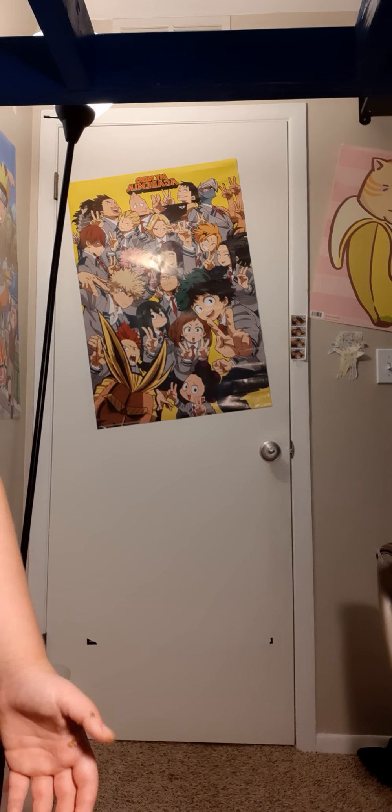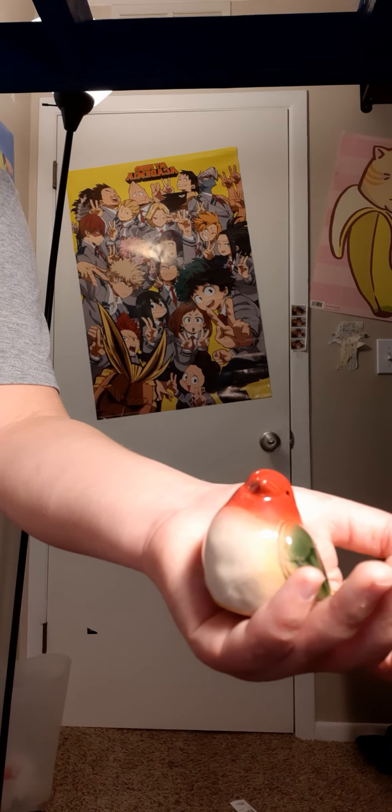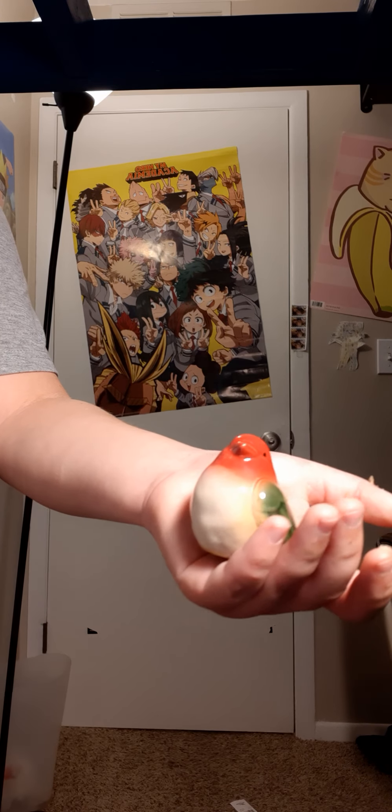I really don't know how to end this video, but here's a bird — goodbye.